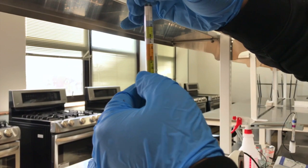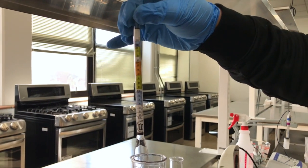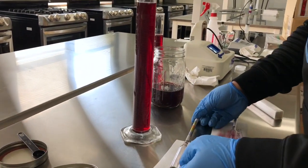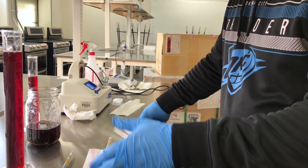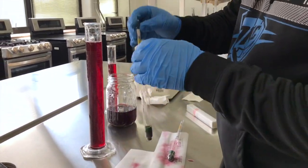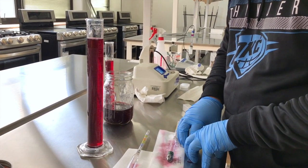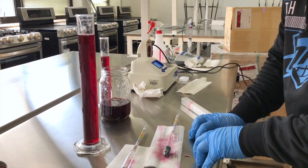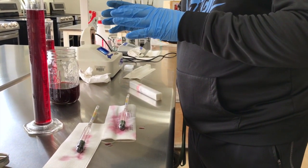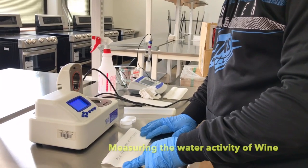The initial specific gravity of 1.1 corresponded to about 13.2% potential alcohol. The initial potential alcohol is 13.2% and the final is 0.0%. To calculate the actual alcohol percentage in wine, the formula is: percentage of alcohol = initial potential alcohol minus final potential alcohol. We'll post that formula on Canvas.